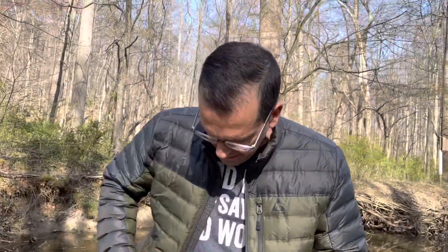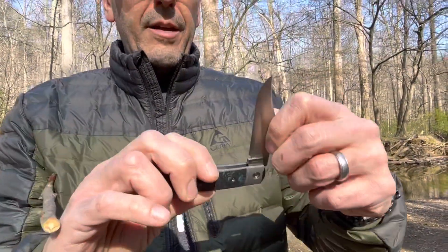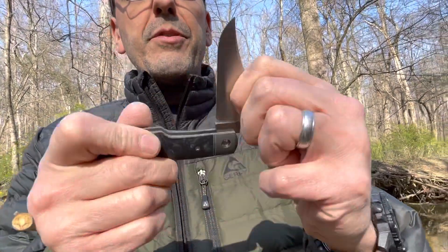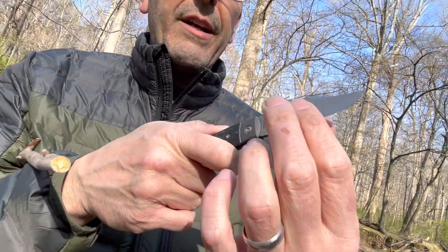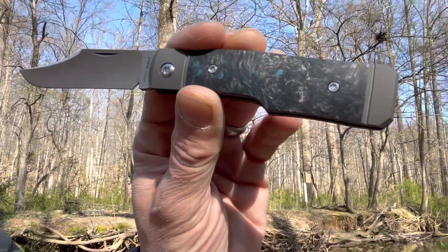I'm out in the woods now with my girls and the dog. Look at this — this is the Jack Wolf Knives Sharpshooter, a beautiful gunstock jack with amazing walk and talk. It has a beautifully full-height hollow ground M390 blade that comes to quite a nice thin behind-the-edge measurement, and a beautifully shaped clip point blade. And look at that beautiful blue fat carbon fiber with the integral titanium bolsters and liners.